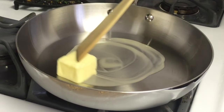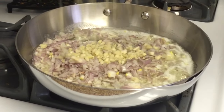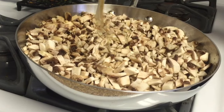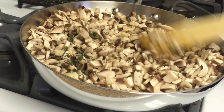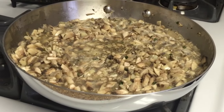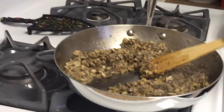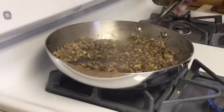Melt the butter in a large pan over medium heat. Add the shallots and garlic, and cook until translucent. Add the mushrooms, salt, wine, and thyme. Stir until the mushrooms start to shrink and release their liquid. Raise the heat a bit, add some pepper, and continue to stir until the liquid has evaporated. Remove from the heat and set aside.